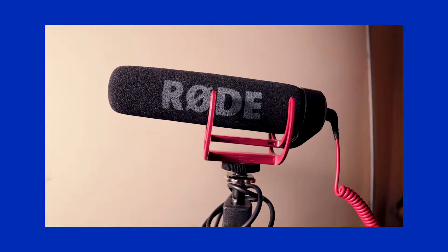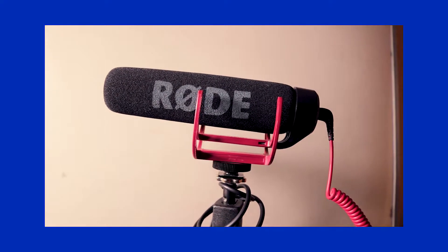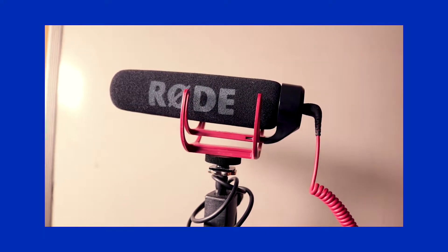I've been using the Rode VideoMic Go for a good while now. I've had it for probably three or four months.